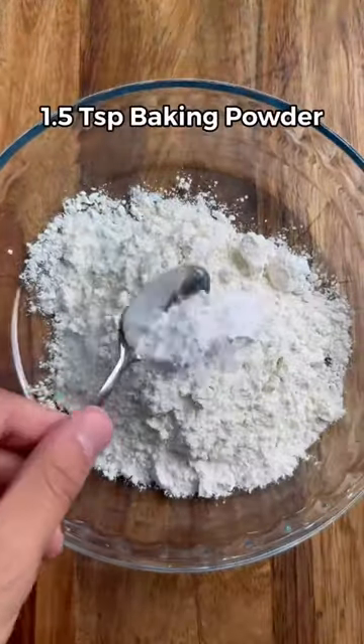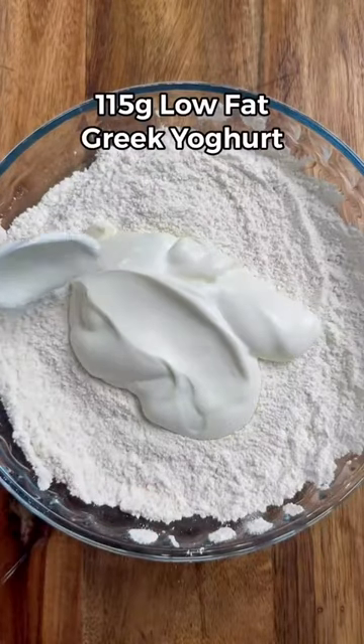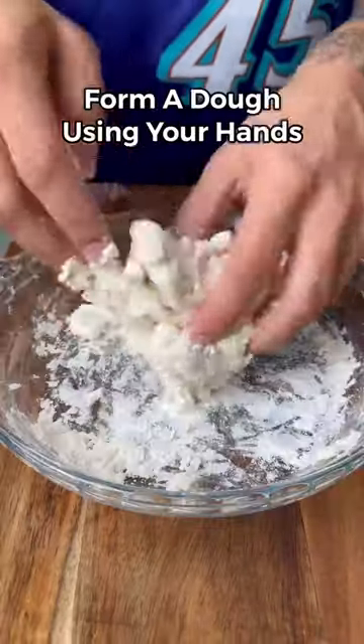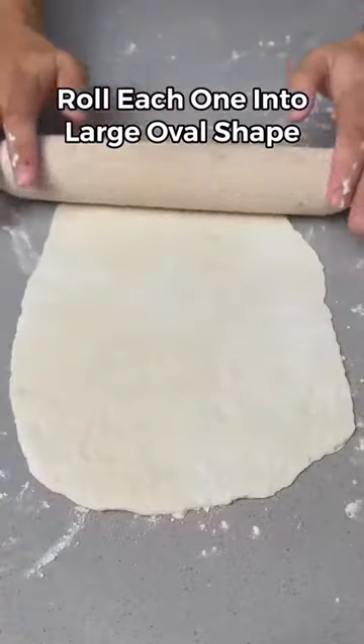In a bowl, add plain flour, baking powder, salt, and garlic powder. Mix it together and then add low-fat Greek yogurt. Mix it again until you get a crumbly texture and, using your hands, form it into a dough. On a floured surface, cut the dough into four equal pieces and roll it out as big as you can.